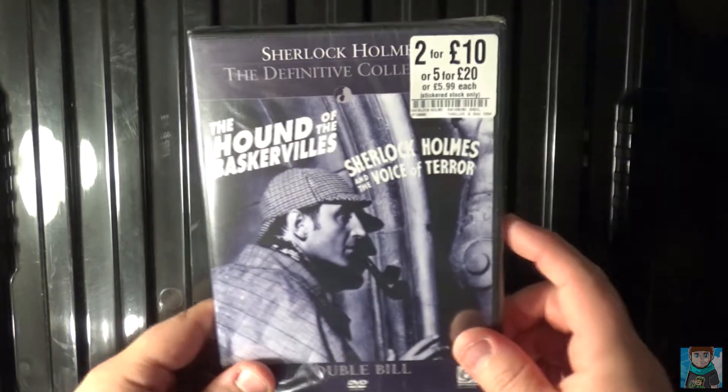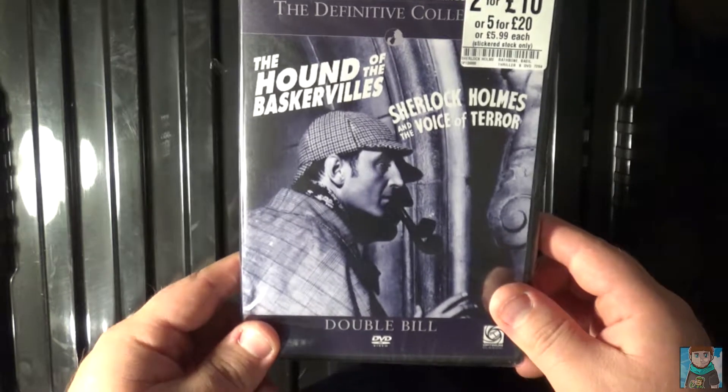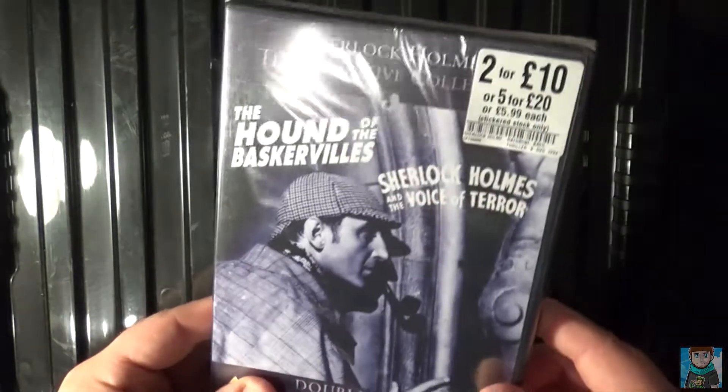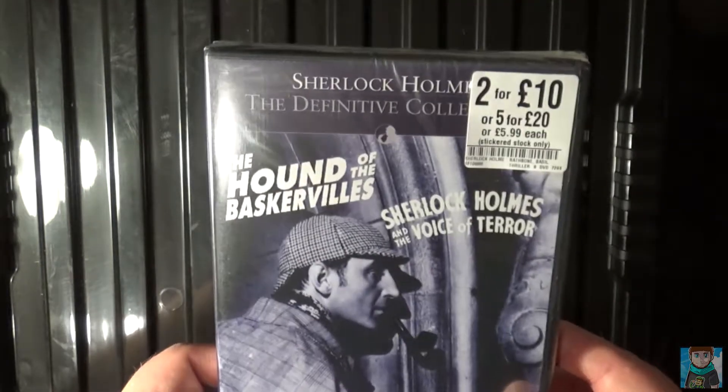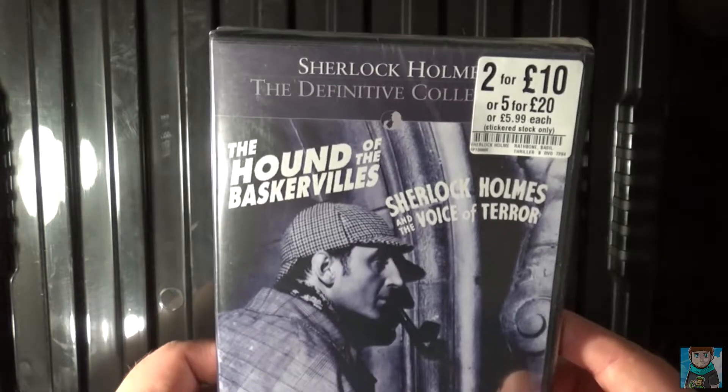Hey everybody, today I'm unboxing another Sherlock Holmes DVD — this time it's the Definitive Collection, and it's a double bill set, so it contains two movies instead of just one. You can get this two for ten or five for twenty from HMV, or if you just want to buy one on its own, pick it up for five ninety-nine.